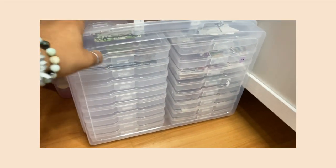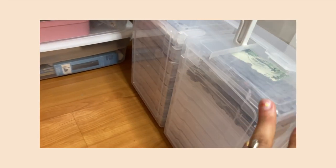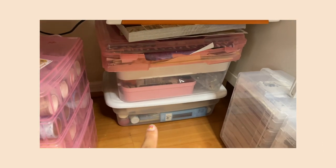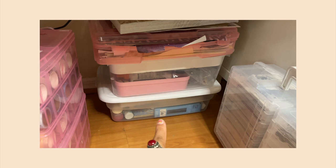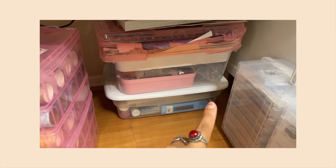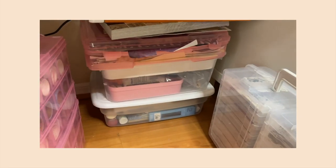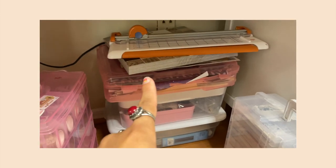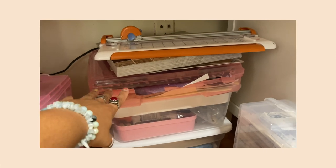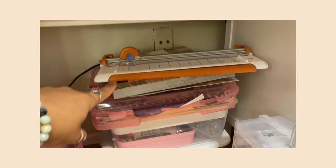Over here I have my container of stickers — I'll show that in a bit — and all my containers of loose stickers or cutouts that don't have anywhere else to go. There's also an art section down here with charcoal, paint, oil paints, extra glue, popsicle sticks, and a sketchbook. Then I have all of my paper pads in a container that's running out of space, plus my paper cutter.